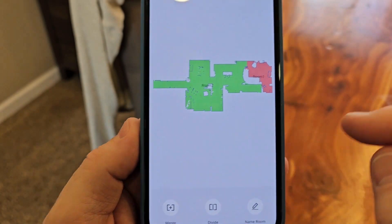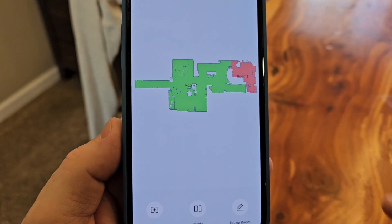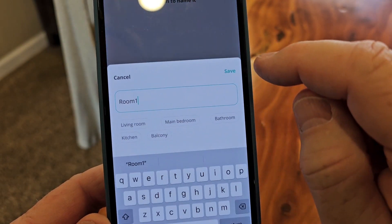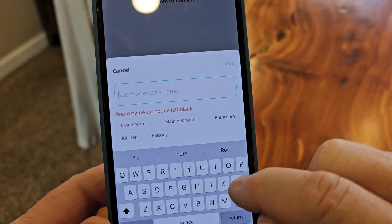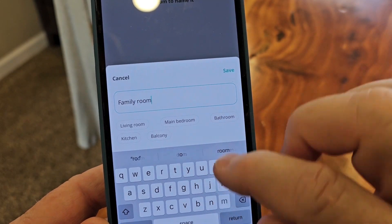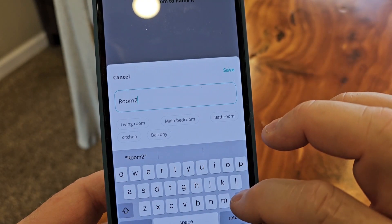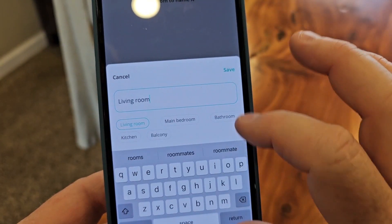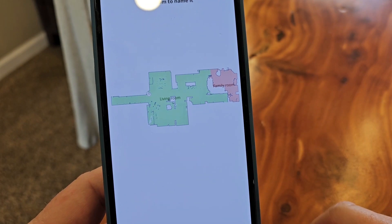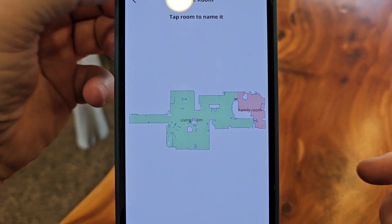Let's edit rooms. It did a pretty good job — it knew that was a different room than this one. Let's name this room 'family room.' Now let's name this room 'living room.' Okay, I'm done naming the rooms — click the little arrow up here.